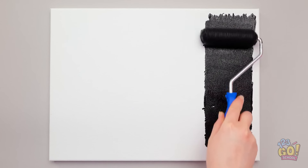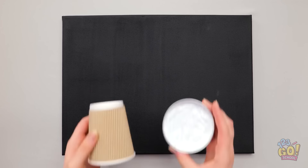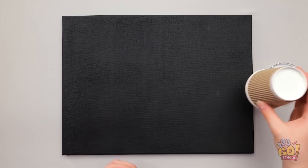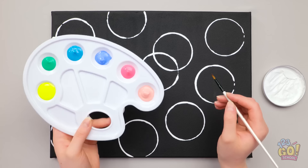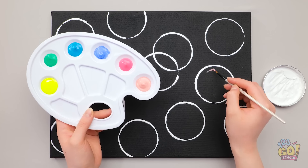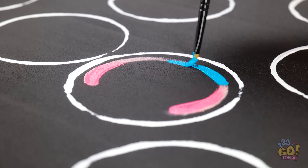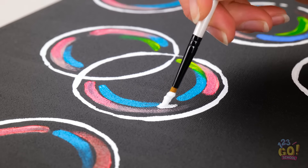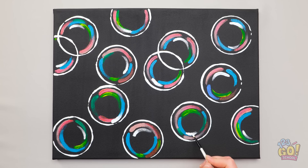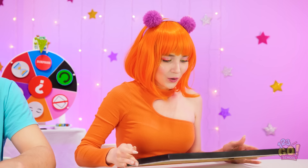Start with a canvas, then use a roller to apply paint — make sure to cover the whole canvas! Now take a coffee cup and dip it into white paint and press onto the canvas. Be as creative as you want! Next, start to add color inside the circles. Try to add different colors for a more realistic effect. We're trying to capture the light in the bubbles! This is looking good! And now for some finer details! This turned out amazing! I'm so artistic!